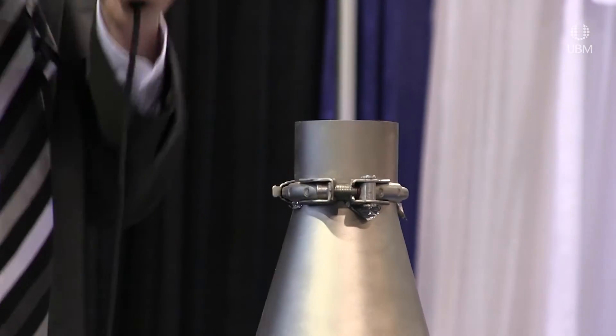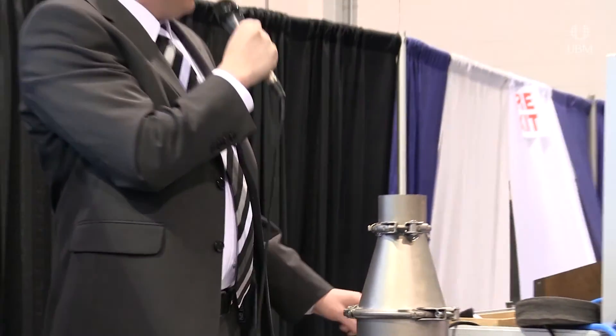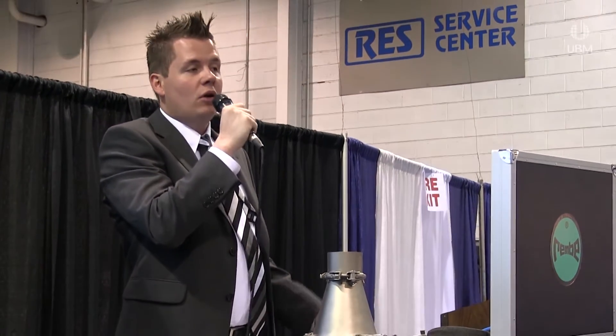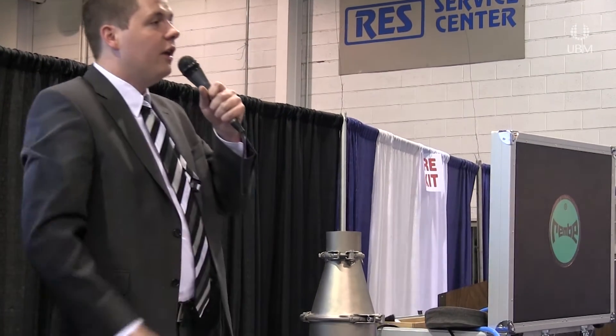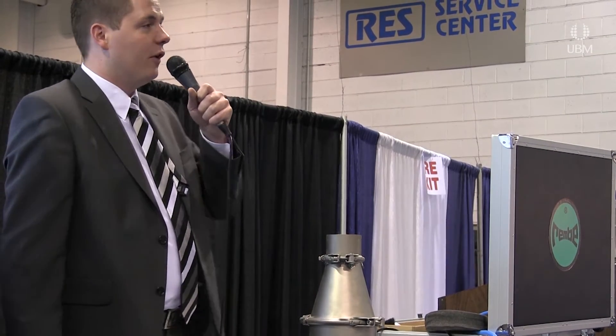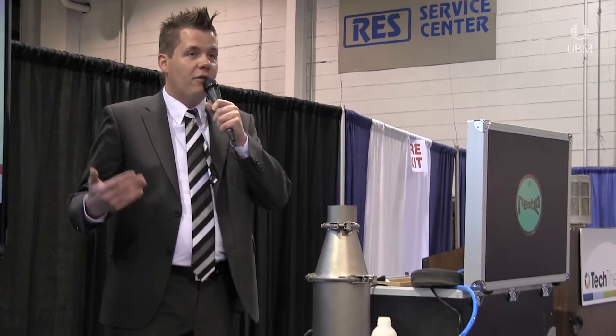The equipment is ready. I will put some compressed air into a small cylinder that helps get the dust airborne, then press the ignition button to ignite the explosive atmosphere. Please keep your fingers crossed, and when I give the sign, count down starting from three.